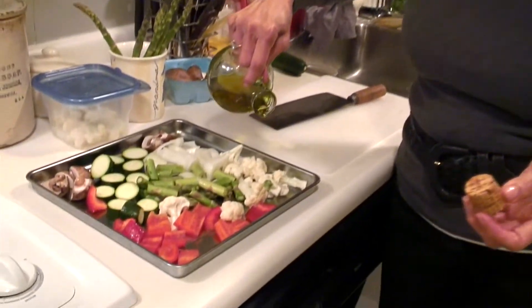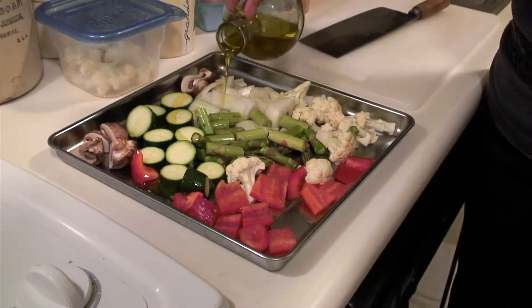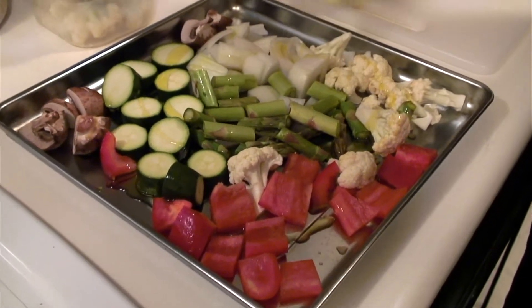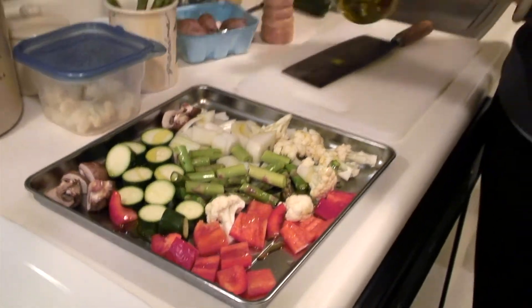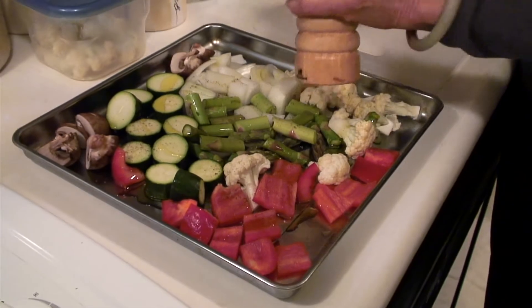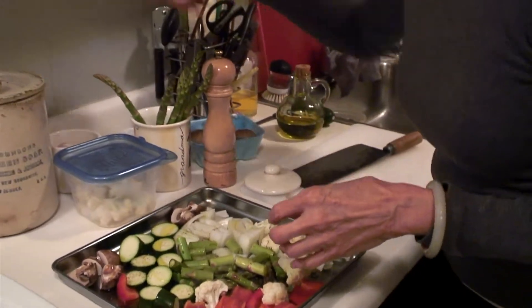I don't measure — I just drizzle the olive oil. By the way, if you don't use your olive oil too often and you buy a big jar, keep the extras in the refrigerator, because oil tends to get rancid at room temperature.